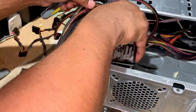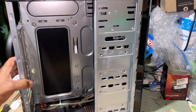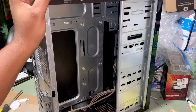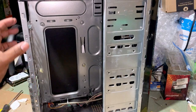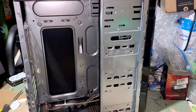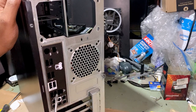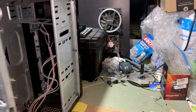Gently removing the power supply from the case — the computer case is now completely empty. I don't run any DVD or CD drives in my video computer because I install all software via USB. You can download Windows 10 directly from Microsoft, put it on a USB drive, and install it that way. Other software is purchased and downloaded online, so there's truly no need for an optical drive. Last thing I noticed — we need to remove the IO shield by pushing it out from the inside.